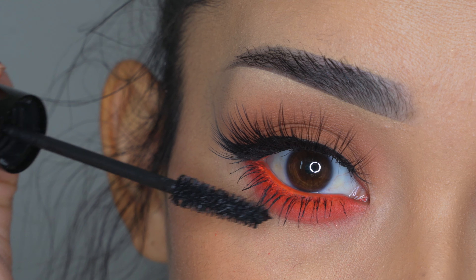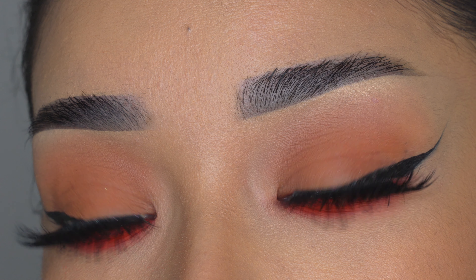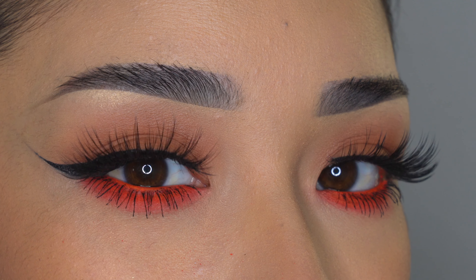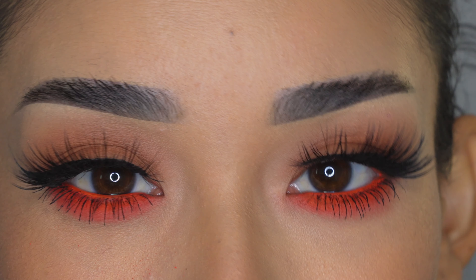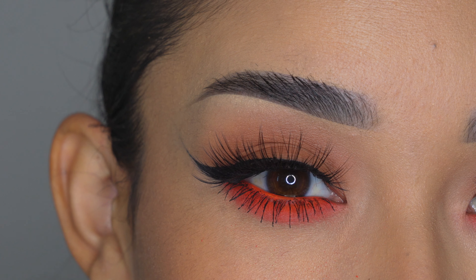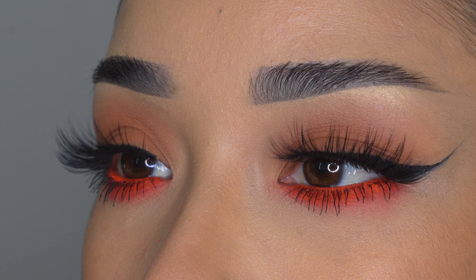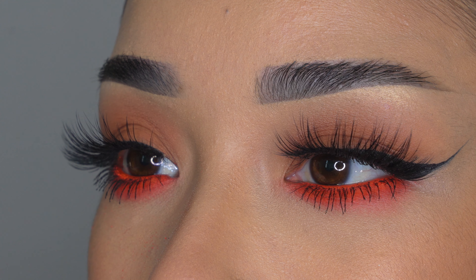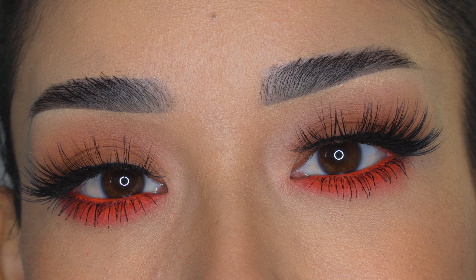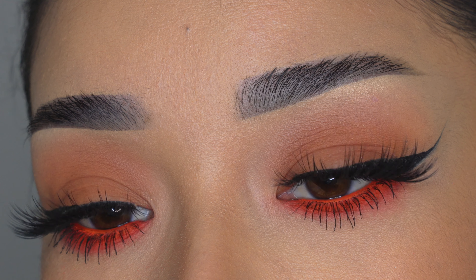That was the final step to complete this look. I really hope you guys liked it — like I said, it's something quick and easy, and it can be for work or school because it's not very dramatic. If you want a little pop of color, this makeup is perfect because it's super easy. I really hope this tutorial was helpful — let me know when you guys give it a rating on a scale of 1 to 10. Don't forget to leave orange hearts in the comments below if you did like it. Thank you all so much for your love and support. I love you and I will see you in my next video. Bye!